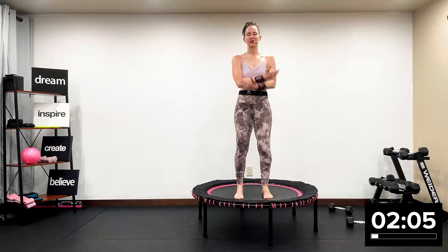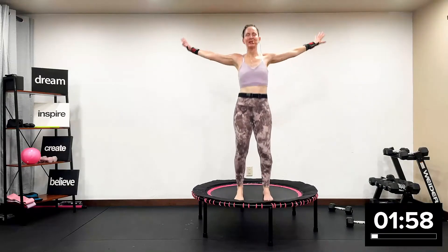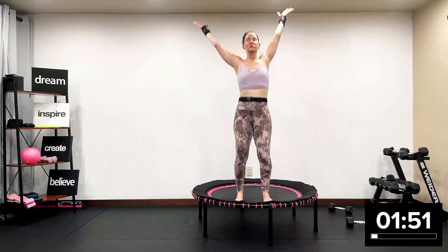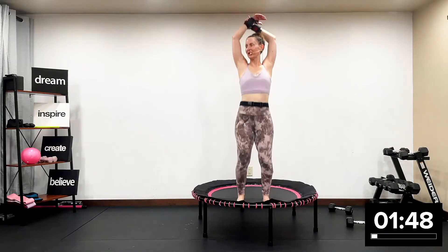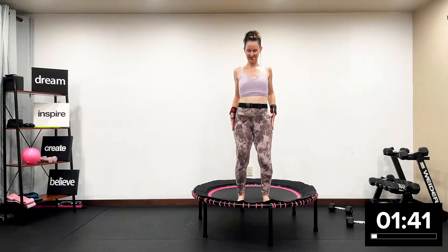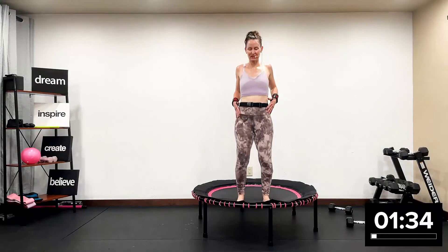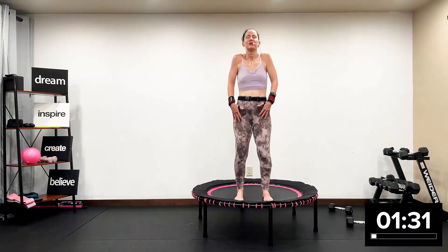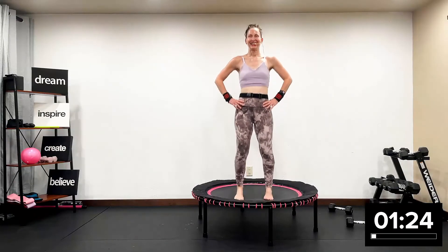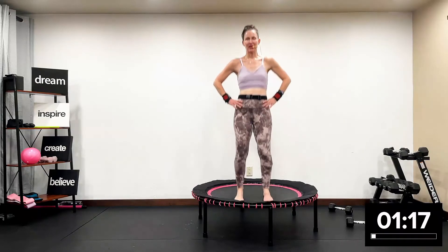Inhale, health bounce, inhale. Exhale. The only thing holding you back is you. One more time, inhale. Exhale. Roll shoulders. Health bounce. Hands on your hips, hands on your hips, health bounce. Wow — amazing workout. Press down into the mat, health bounce.